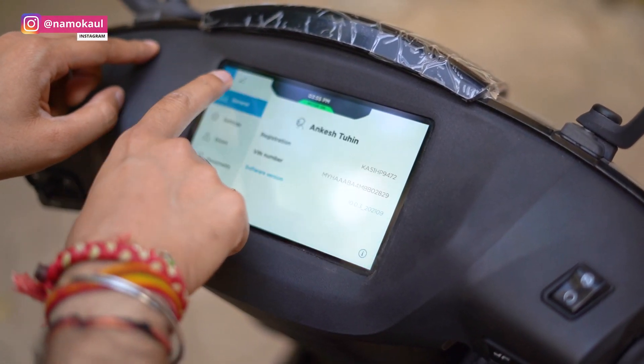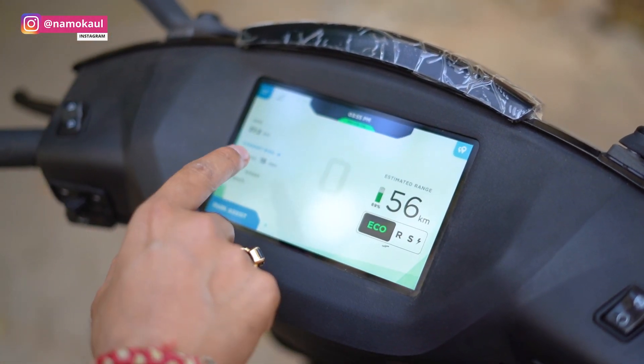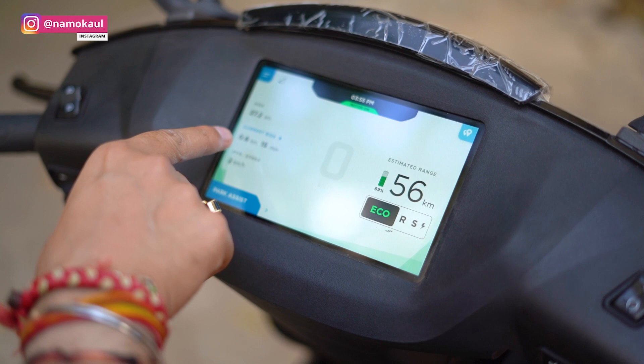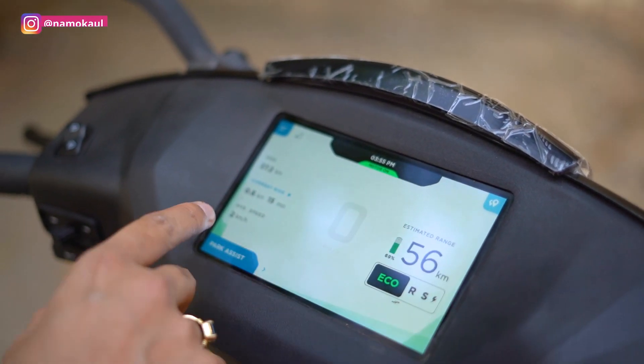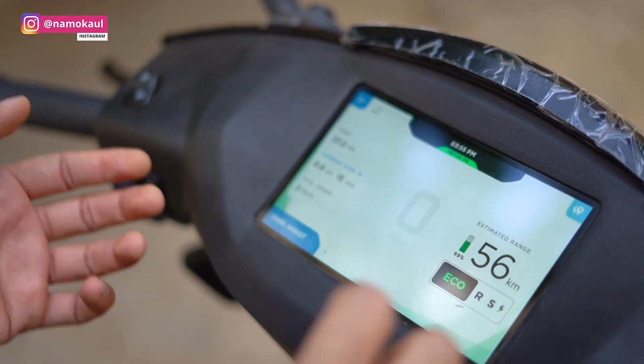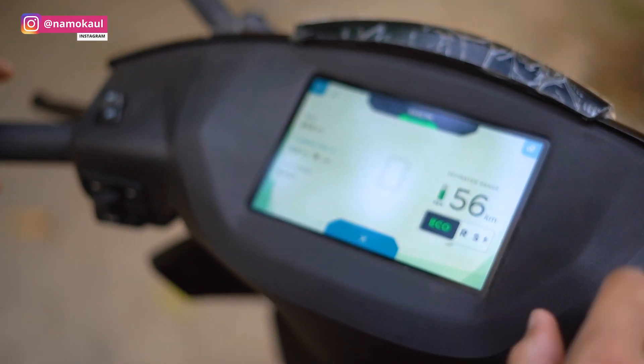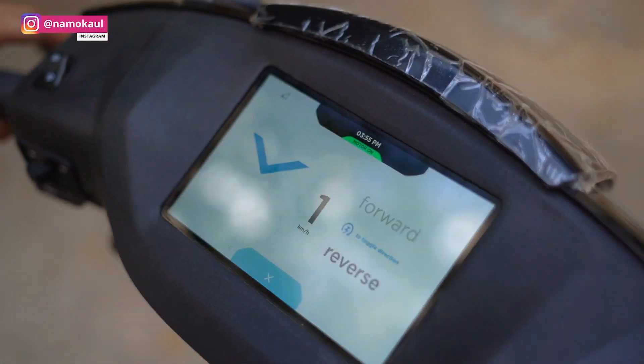You can see the entire profile and everything is visible right here. You can see how many kilometers you have on the current ride and what your average speed has been. It is a very smart system. Park Assist is the feature where if you want to reverse and there are a lot of vehicles around, you can reverse it — like this.